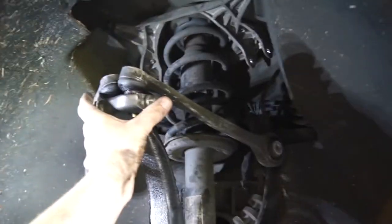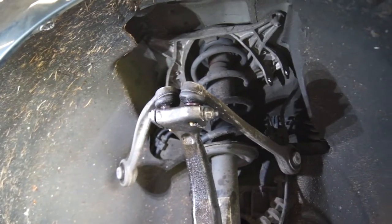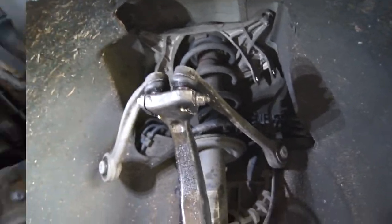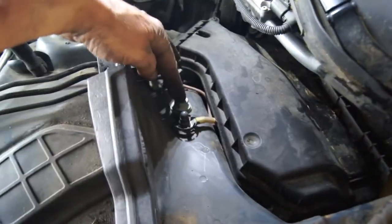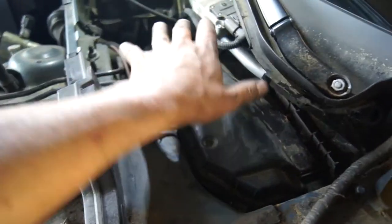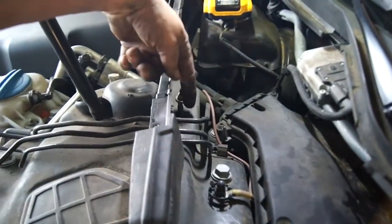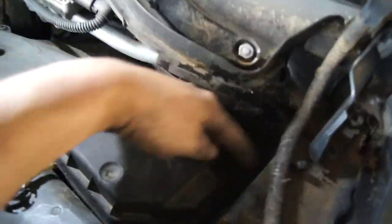Definitely big problems with this guy here. Maybe it didn't get lubed or something last time it was put together. Well, the four strut nuts on the driver's side are here, here, and here. Now this one is underneath the washer bin — there's a washer bin here, and there's a 13-millimeter nut right here. You just got to lift up and push that way and the whole thing comes out.